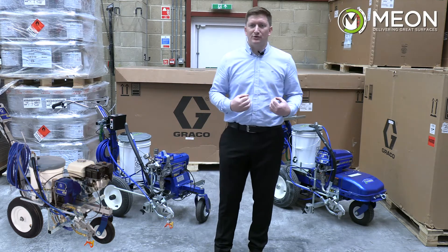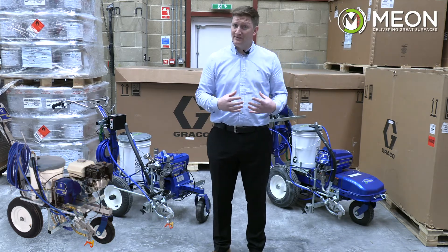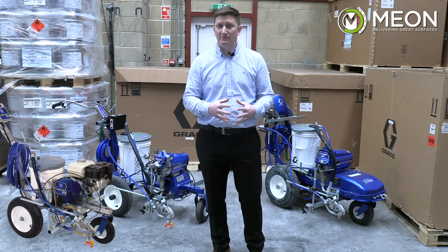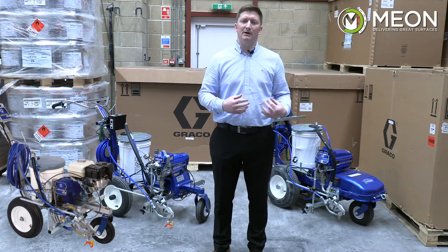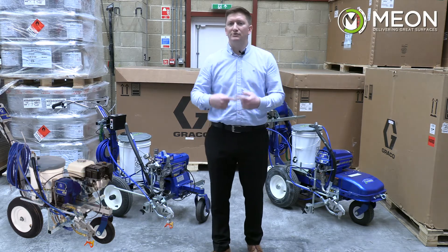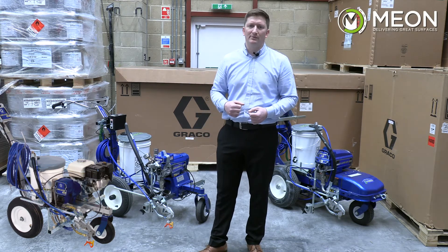The electric machine is our first choice — it has its limitations in terms of capacity, but there are further machines to look at such as the ES2000, which has excellent pump capacity, and there is continual development in the electric range of equipment.